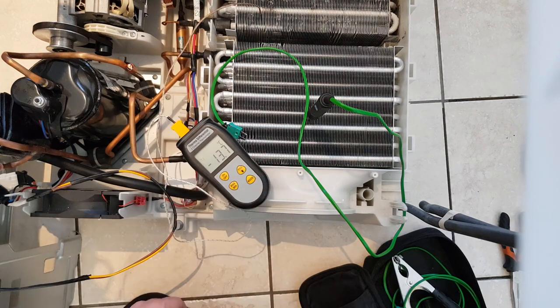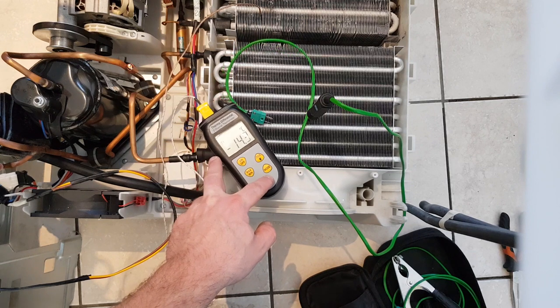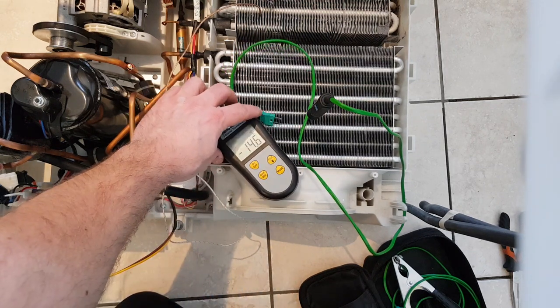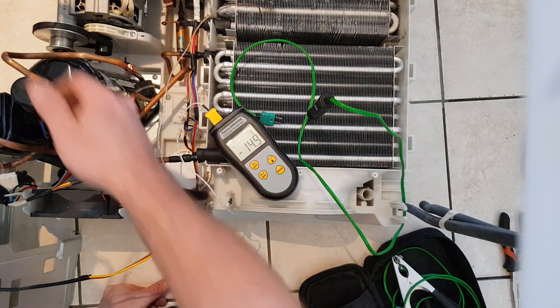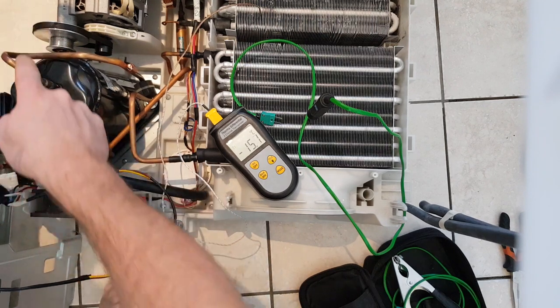You can see there the evaporator is nice and cold - it's like minus 15 - so that's perfect. I've got superheated vapour all the way through my return line so I know I'm full of gas. That is fine.